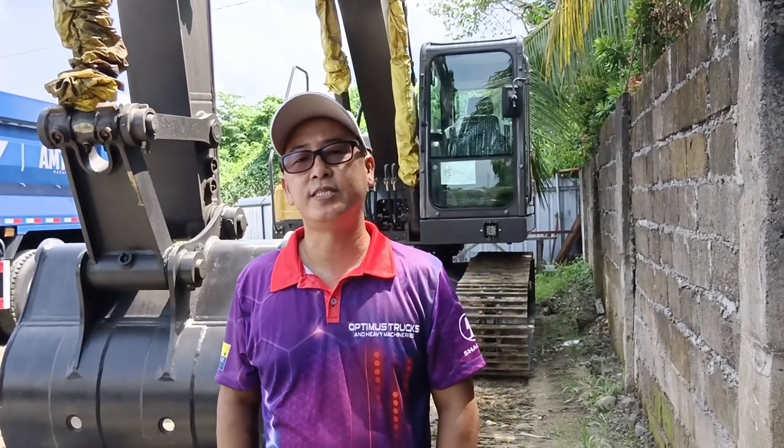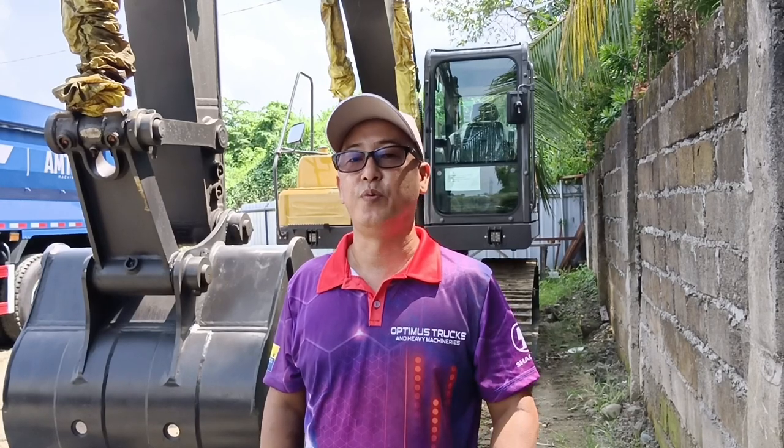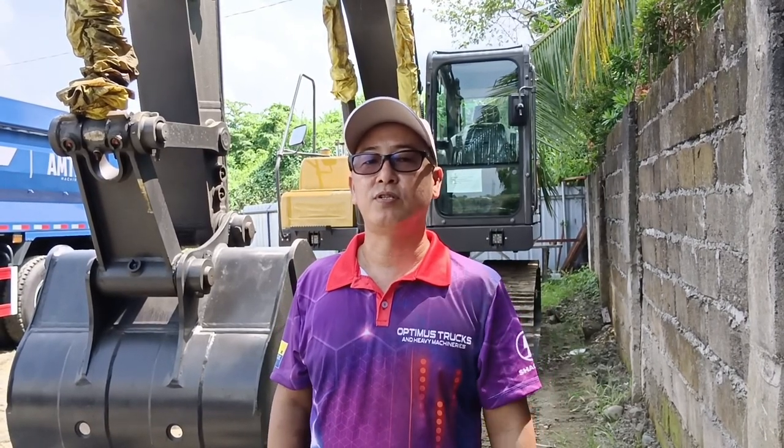We just finished the review of this Wichai hydraulic excavator. For those interested, please subscribe and hit the notification bell of our YouTube channel, Oliver the Tracker. For those interested in this hydraulic excavator, feel free to call 0916 686 5523 or 0918 363 0329. You can also visit Optimus Trucks and Heavy Machineries in Tacloban City for unit viewing and demonstration. That's all for today's video — please don't forget to subscribe and share our YouTube channel. Thank you very much for watching, good luck to your business, God bless!